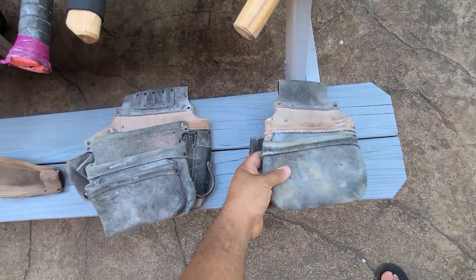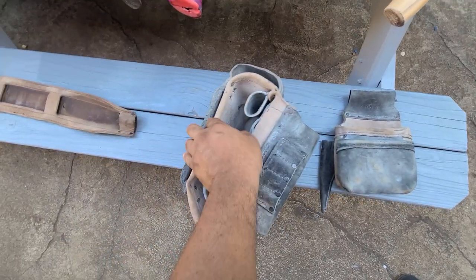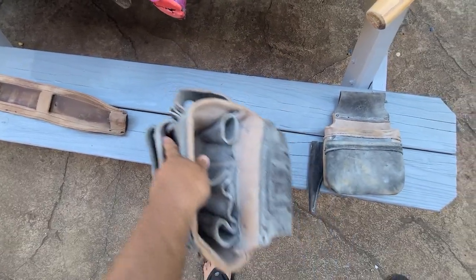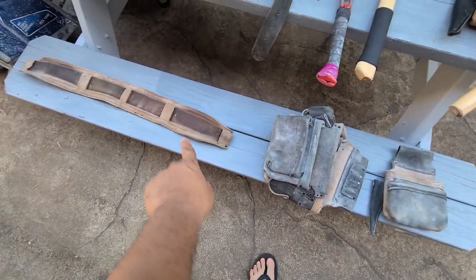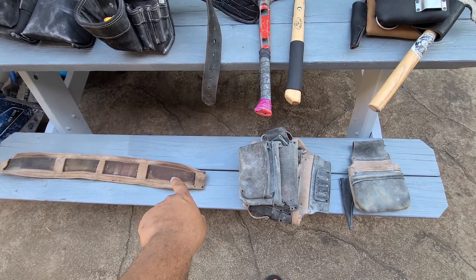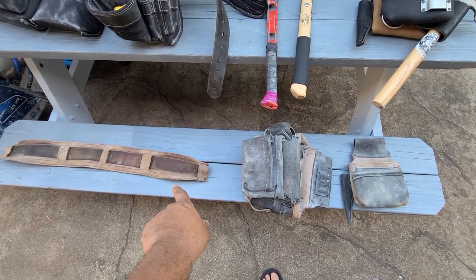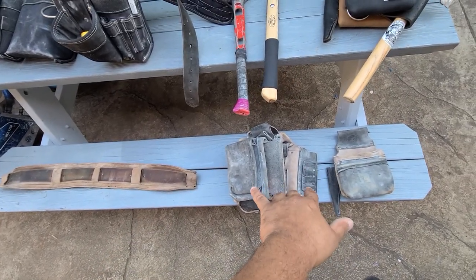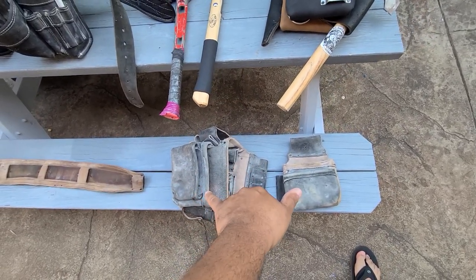This setup right here is the drywall bag, first generation. This framing has fiberglass rods — you can put your square and tape measure in here. I really like this setup and I use it for hanging. It comes with the back support in the belt, along with one more clip for your hammer in the back and a clip for a router. This was about $500 custom-made — a beautiful leather craftsman belt.